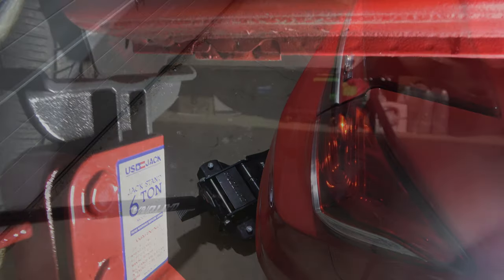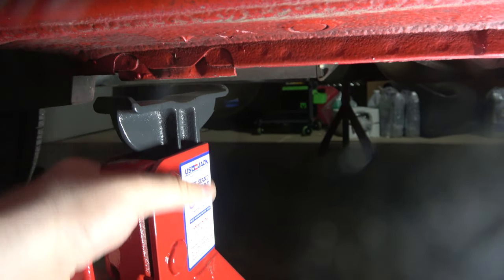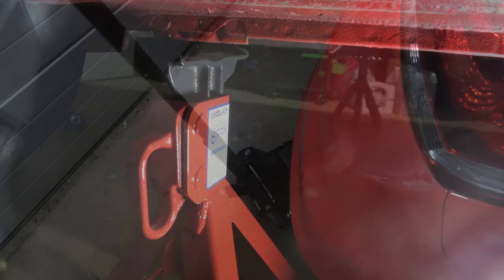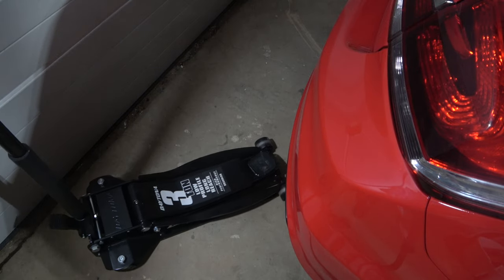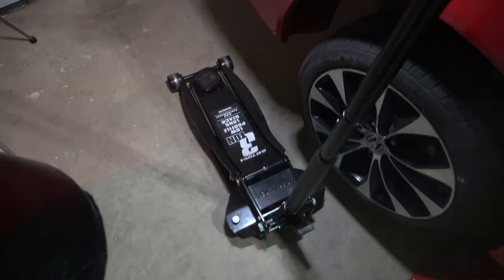Ideally you have the garage door open if you're working in a garage. Slide your jack stand in, angling it to be right underneath those notches in the valley of the jack stands. Then you lower it. Whenever we do this, we always shake the vehicle — it may make some noise as it's settling, but definitely do not get under a vehicle until you have secured it properly.